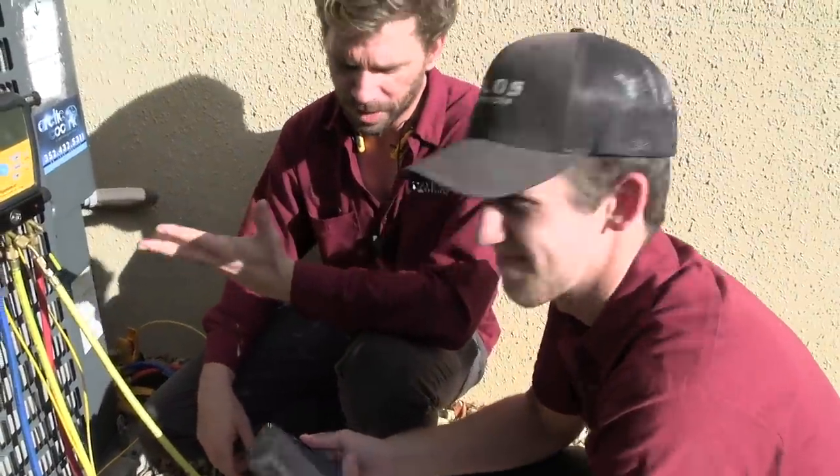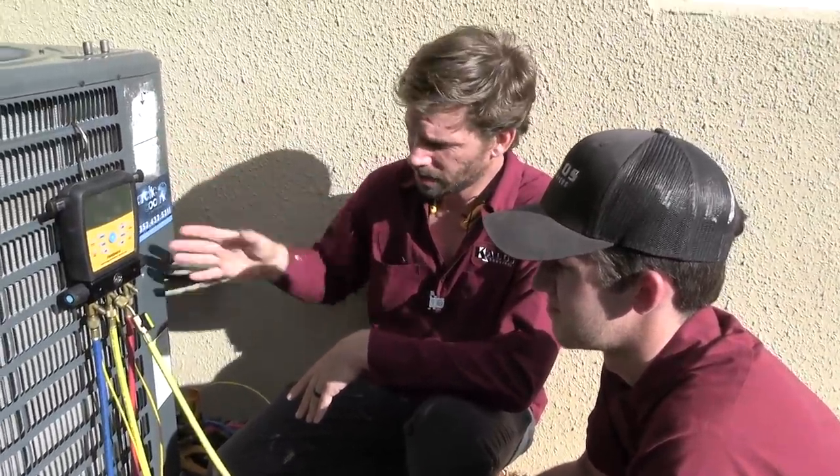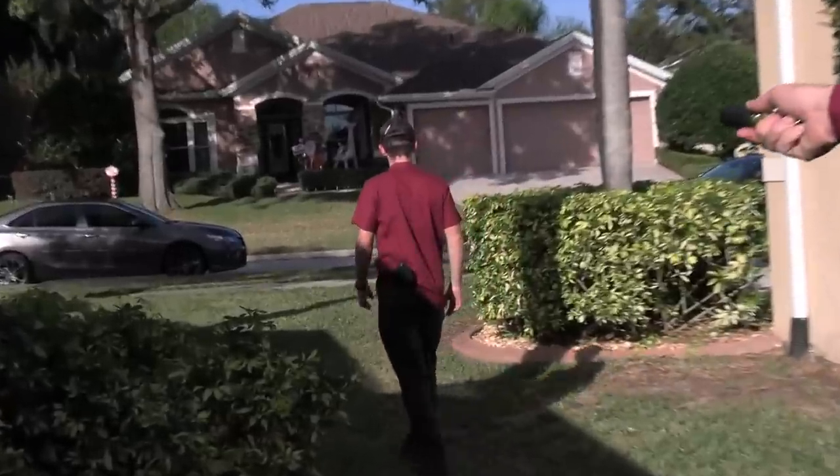Now we're actually testing refrigerant. Our coils did get wet, so we're going to have a minimum of about 20 minutes run time during this testing process. I'm going to take that time to clean up the job site, make things look nice, take that time to fill out the invoice, and have a discussion with the customer about additional things that we noticed that need to be taken care of — something additional to the maintenance that we need to charge for while the system is balancing out.